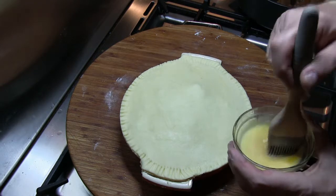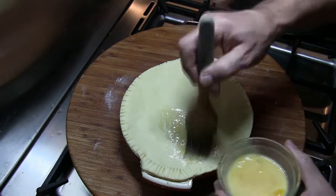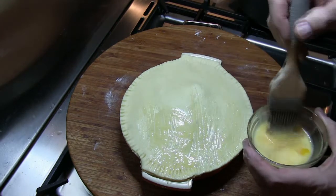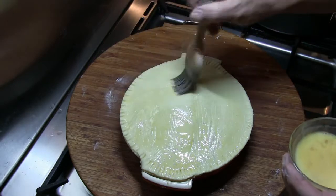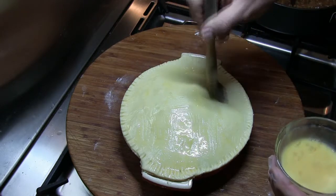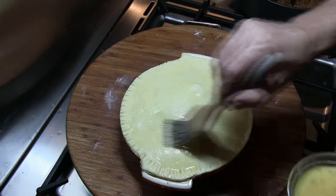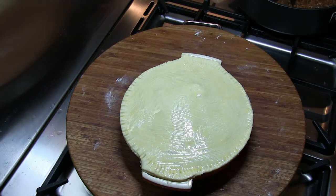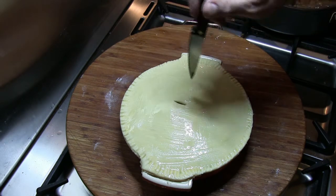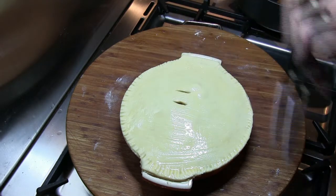So that's our pie nearly finished before we bake it. Next thing to do is apply the egg glaze over the top, then just two slits in the top to allow the steam out, and then into the oven.